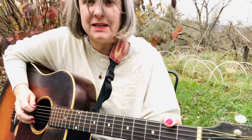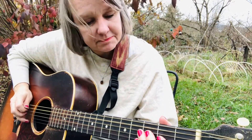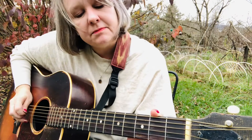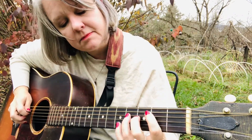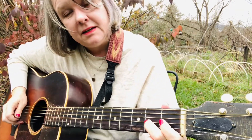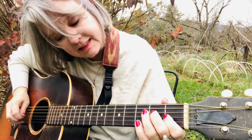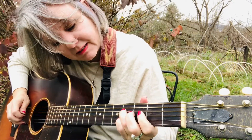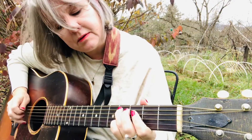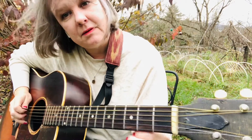So that's the whole scale. Let's practice it from the A — here we go, ready, go. Can you start at the high A and reverse? Try it. Fourth fret, third, fourth string. Open. Very good.